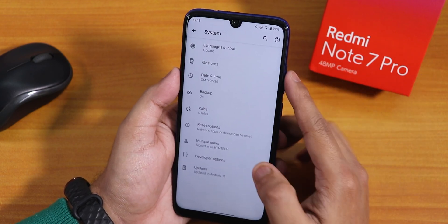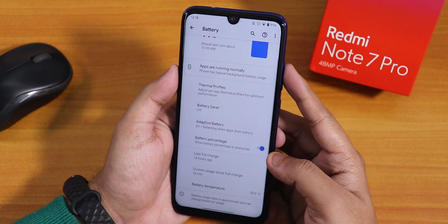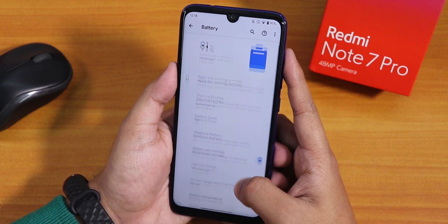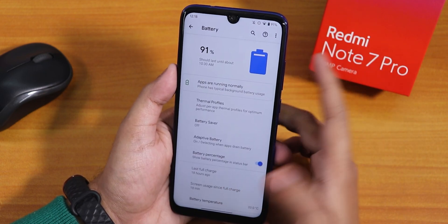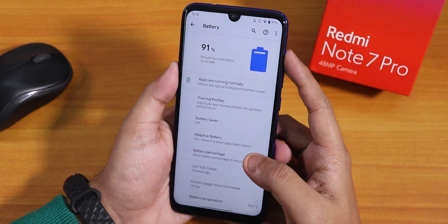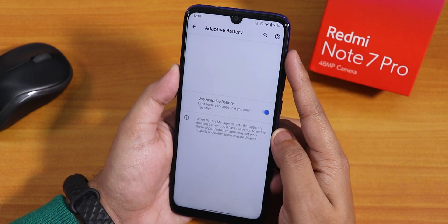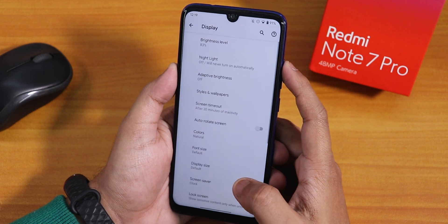There is also the option to quickly open the camera by double tapping the power button, and the prevent ringing option is there too. The default keyboard is Google Keyboard. In battery settings, the battery percentage option is available — enabling it shows the percentage on the status bar. Battery temperature is shown at the bottom, along with screen-on time and full battery usage. Battery life should be pretty good — you can get around eight hours of screen-on time, and 18W fast charging works fine. Thermal profiles are there for per-app thermals, along with battery saver, extreme battery saver, and adaptive battery management.